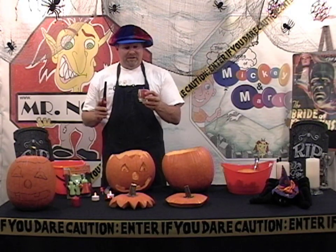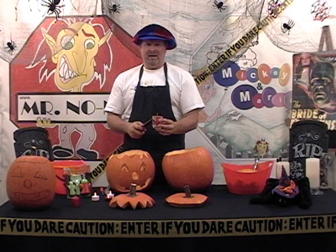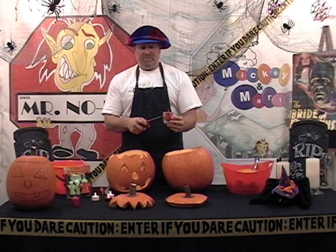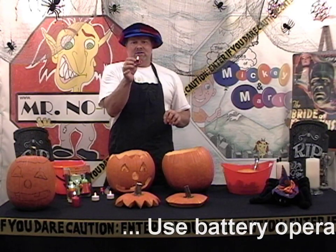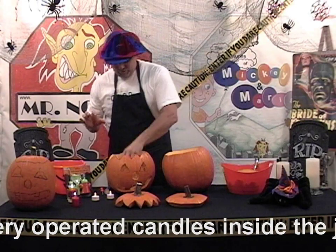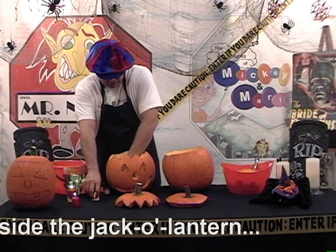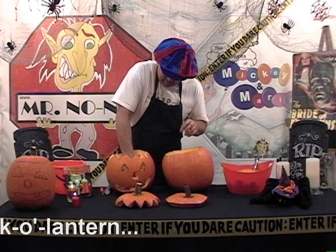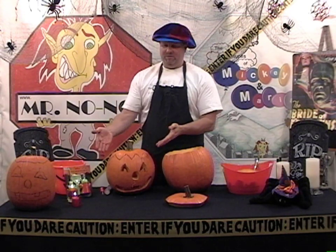If you're going to use a candle, please make sure you use a glass holder with it and fill it up with a little bit of water inside. I recommend these tiki lights — they still light up very pretty, they have flames that look like they're actually lit on fire. Put them in the middle, you can actually get a couple and put them inside your jack-o-lantern, and voila, you have yourself a beautiful jack-o-lantern.